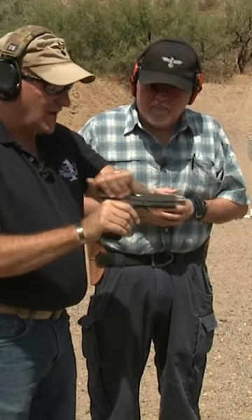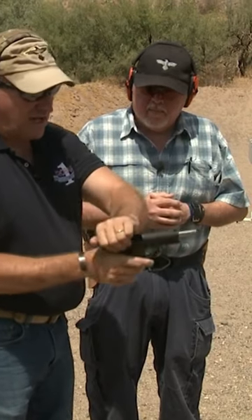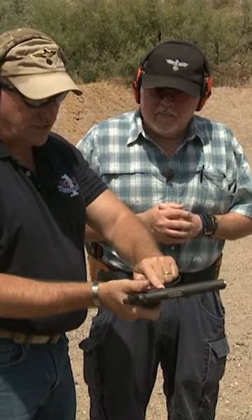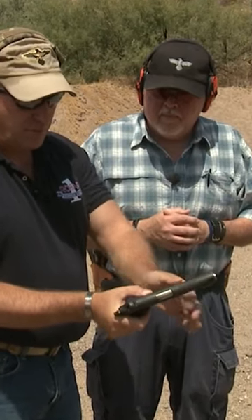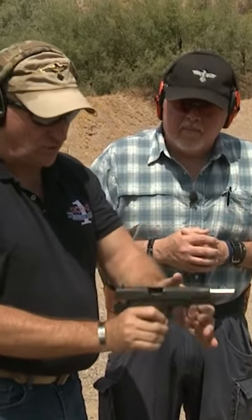First thing I want to do is lock the slide to the rear. You have a slide stop — this is called a slide stop — and what I'm going to do is push up with my thumb as I pull the slide to the rear, and that of course locks it to the rear.